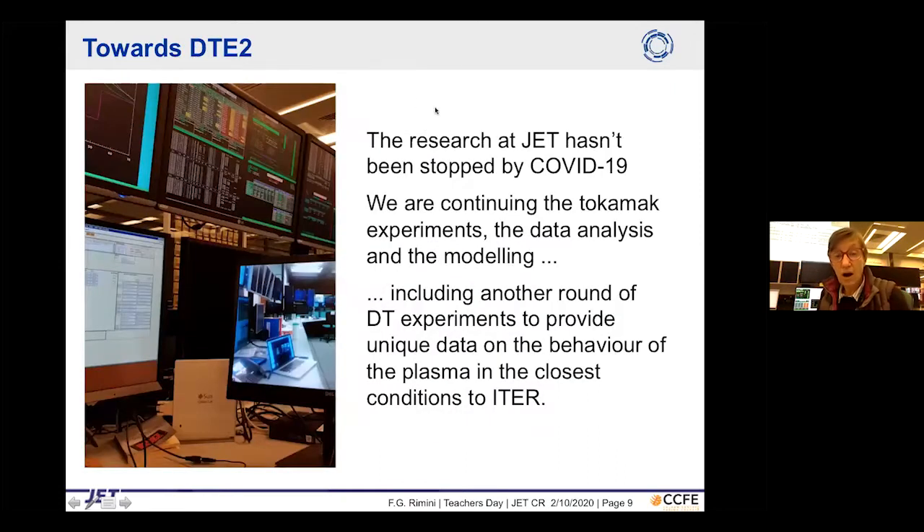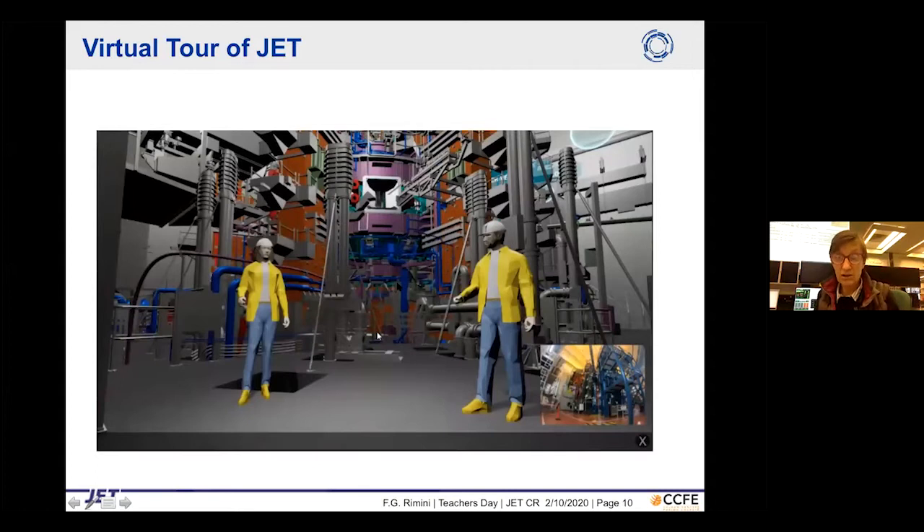The machine research hasn't been stopped by COVID — we keep operating the tokamak, doing data analysis, and modeling. At the moment we are preparing on a timescale of about a week: next week will be our first experiments with tritium, beginning another round of DT experiments that will provide absolutely unique data, as we are the only ones that can do it in the closest conditions to ITER.